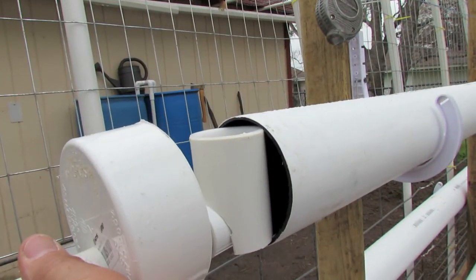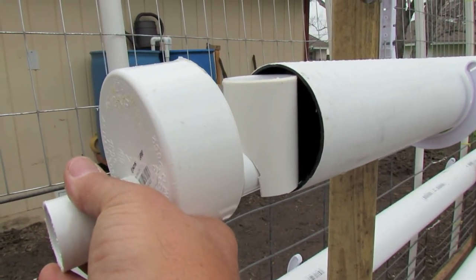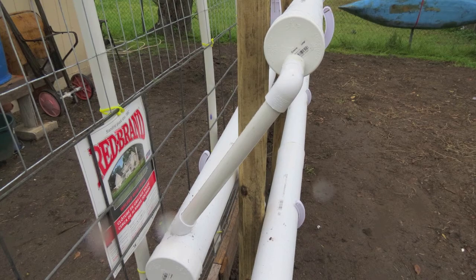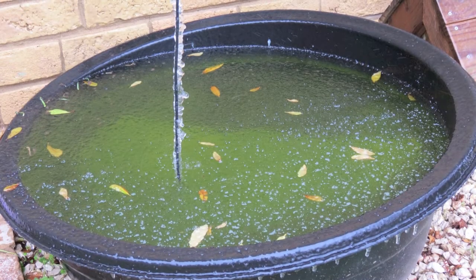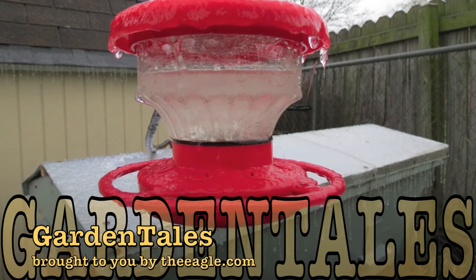Once again, the idea is that with that stand pipe in there, it allows the water to fluctuate. It's not just a gravity feed — it lets air into the roots, which is one of the three key ingredients: sunlight, water, nutrients, and oxygen. Now if we can get winter out of here and a little bit of sunshine and warmth, I may turn it into an aquaponics setup. Thanks for watching, y'all be good. Bye.